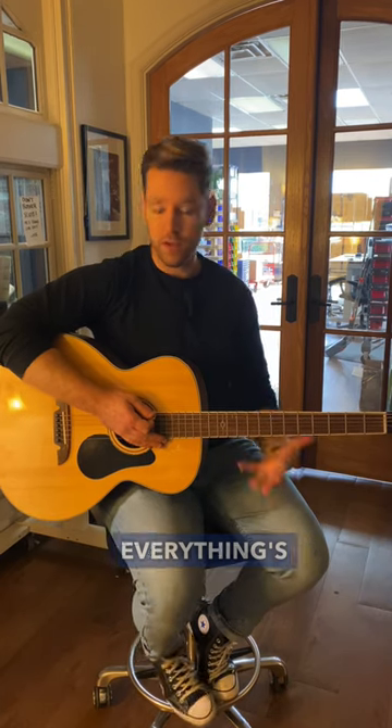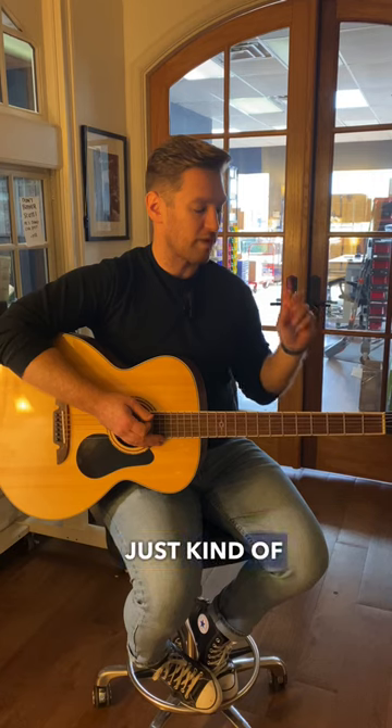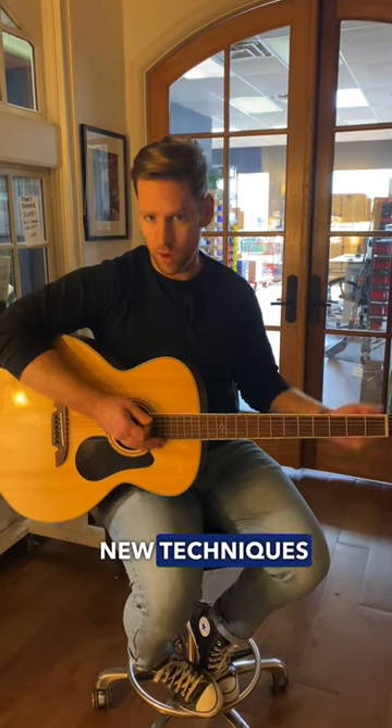Everything feels familiar. Everything's in the same place, it's just a little bit lower. It's a really cool way to just kind of explore some new sonic territories without having to learn any new scales or new techniques or anything like that.